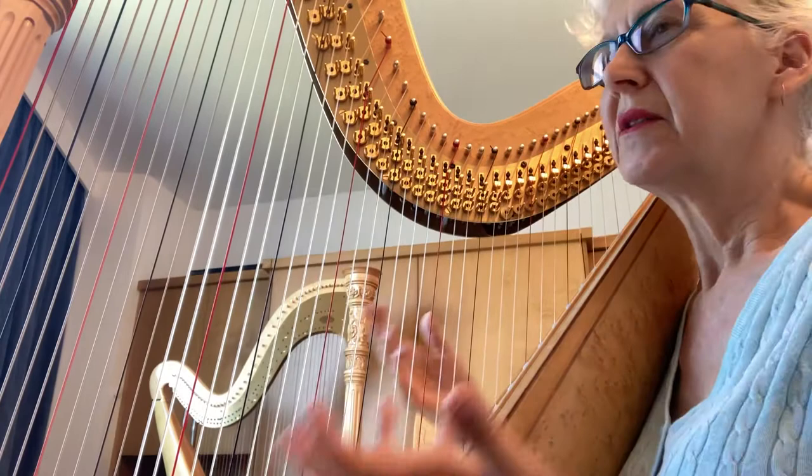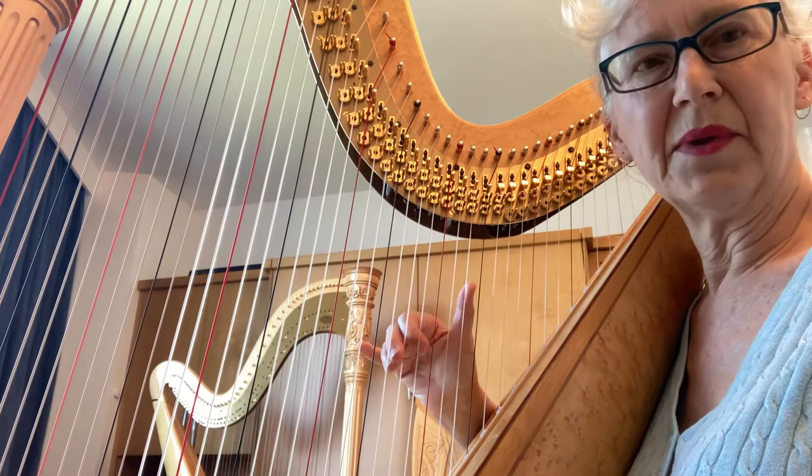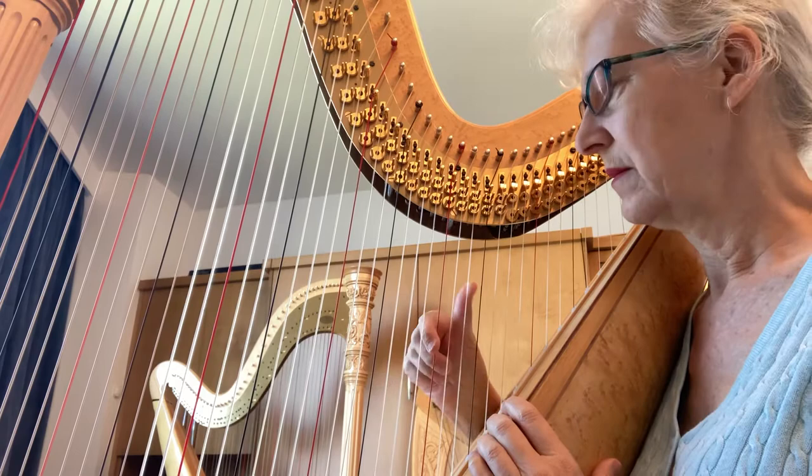We're going to talk about wrist oscillation. It's a specific technique you use when you're alternating your thumb — every other note is a thumb. For example, in Agility Warm-Up No. 3 by Ann Sullivan, this is how you'd play it.